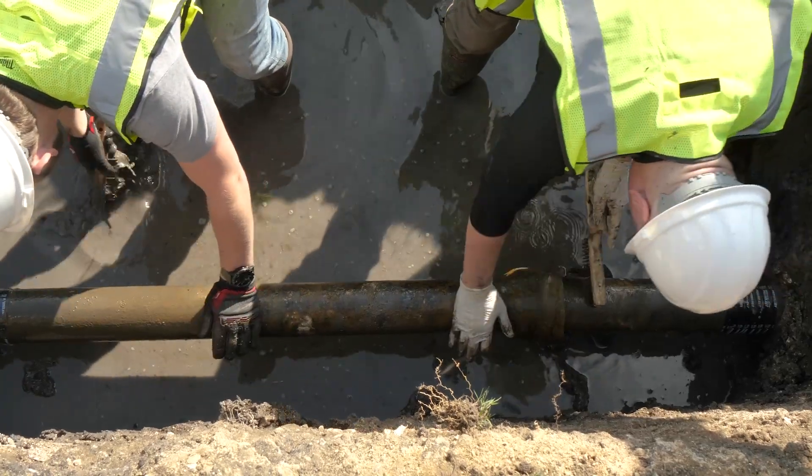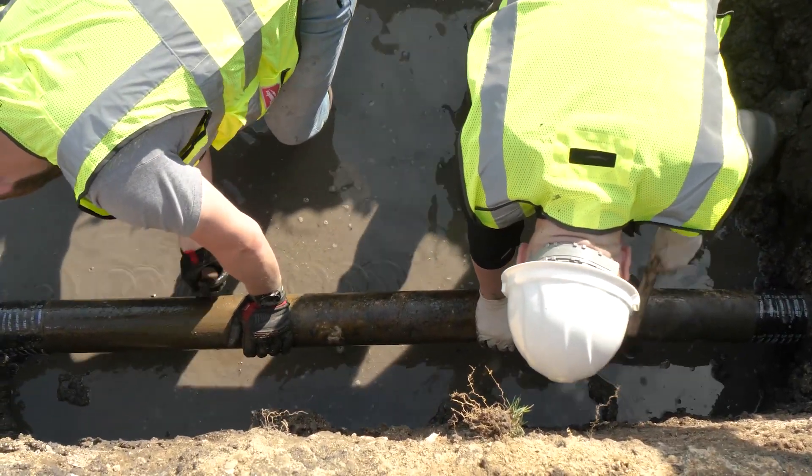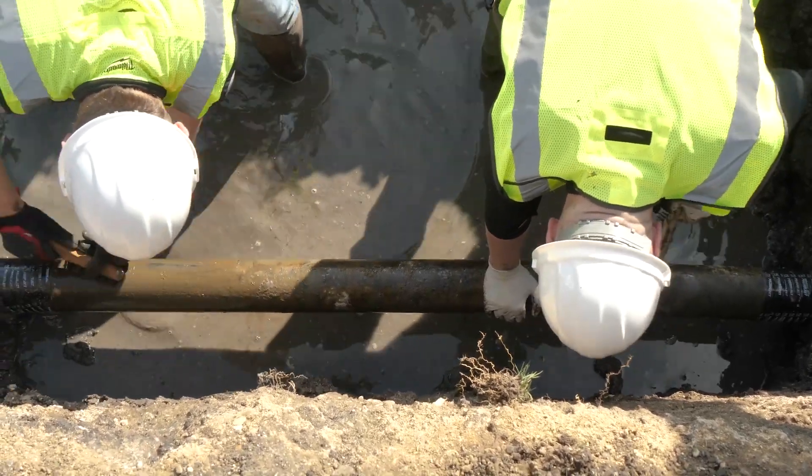Once the polyethylene encasement is removed, we typically see a pipe that has some oxidation outside of it. We're going to clean the pipe with wire brushes and scrapers to see whether this oxidation is superficial.